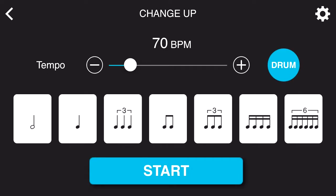If you're having trouble with any one specific subdivision — for example, quarter note triplets — simply tap on that section and it's going to unhighlight and skip that subdivision.